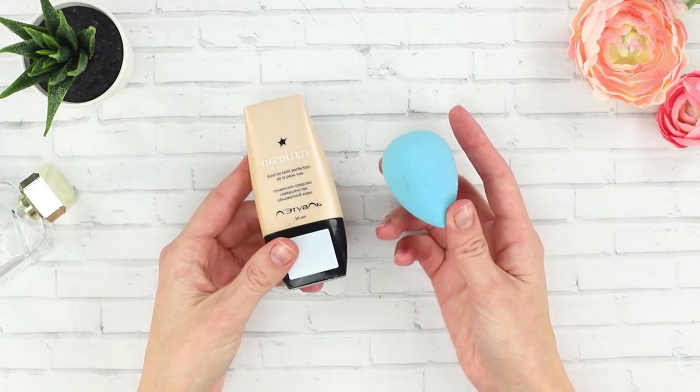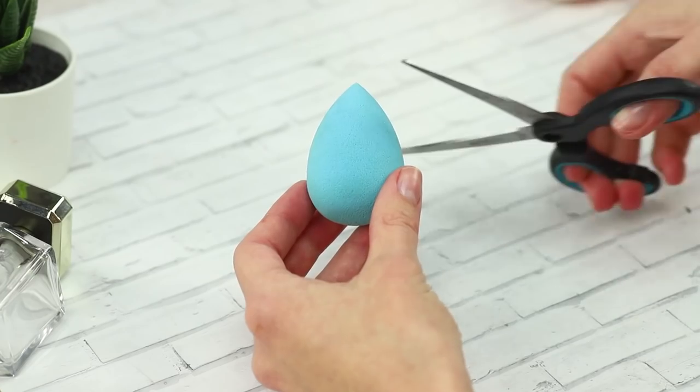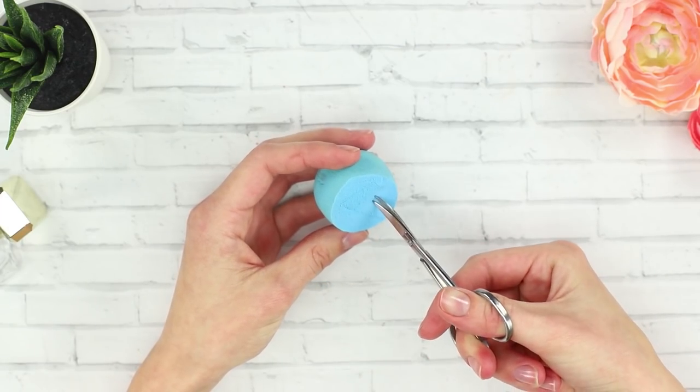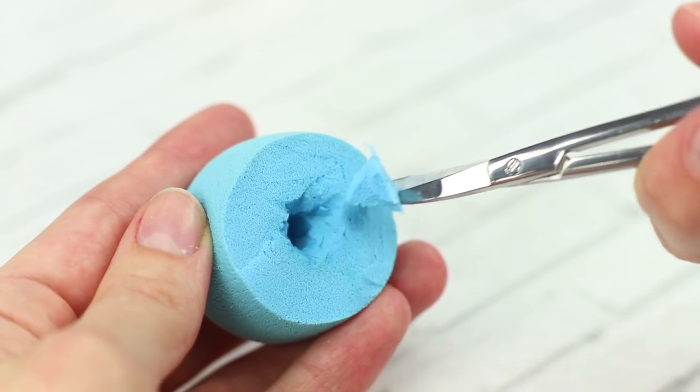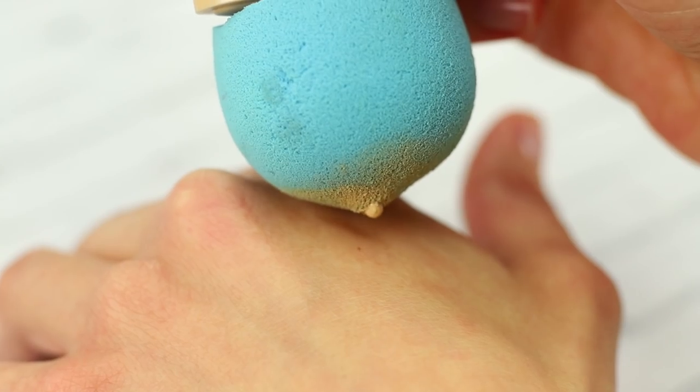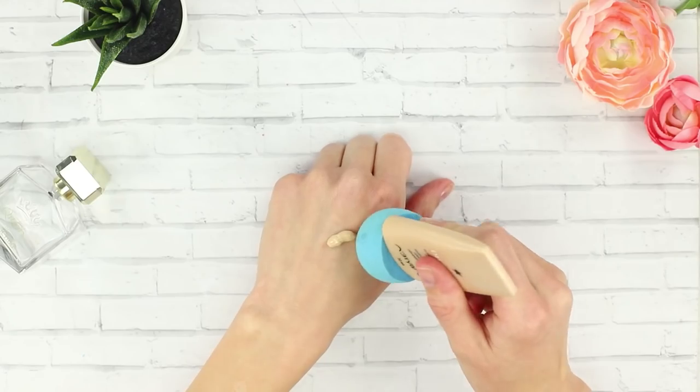For the next life hack, take a tube of foundation and a sponge. Carefully cut off part of the sponge. Make a small but deep enough cut out for the neck at the place of the cut. Insert the toner tube into the sponge and squeeze the foundation out. Make a uniform tone without getting your hands dirty.